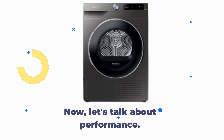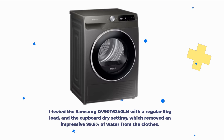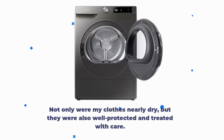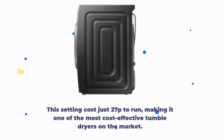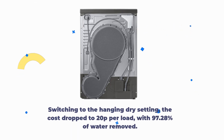Now, let's talk about performance. I tested the Samsung DV90T6240LN with a regular 5kg load on the cupboard dry setting, which removed an impressive 99.6% of water from the clothes. My clothes were nearly dry, well protected and treated with care. This setting cost just 27p to run, making it one of the most cost-effective tumble dryers on the market. Switching to the hanging dry setting, the cost dropped to 20p per load, with 97.28% of water removed.